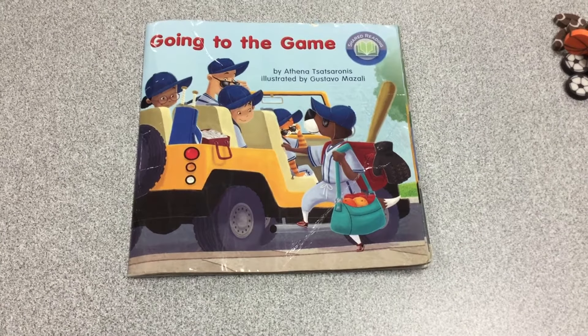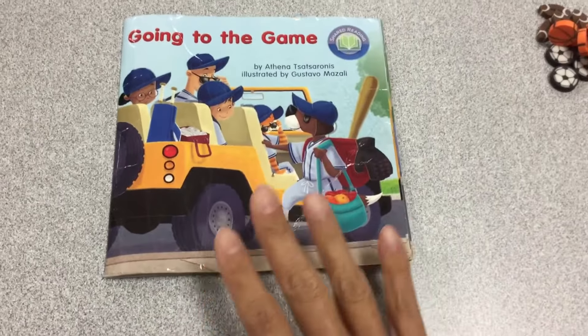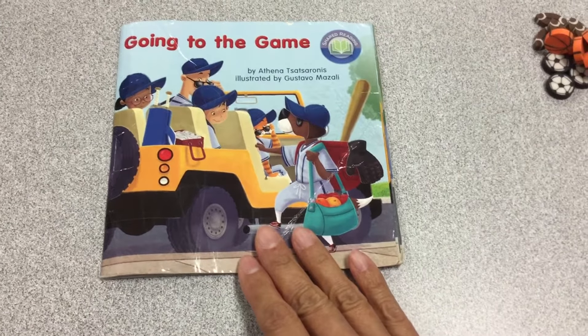Hi boys and girls. For shared reading this week we have been reading this book, Going to the Game. The game they're going to is called Baseball.